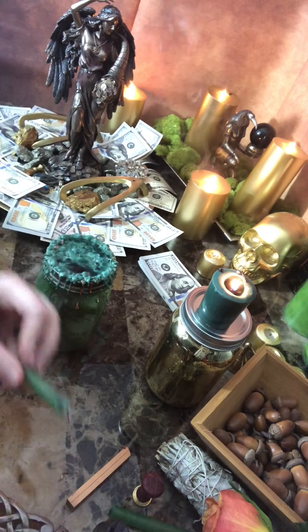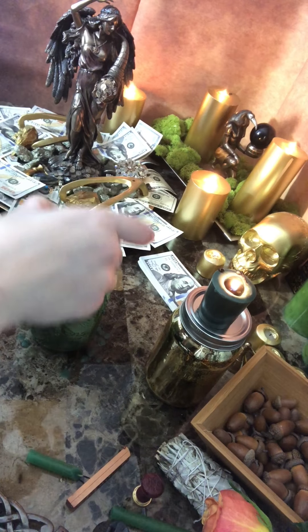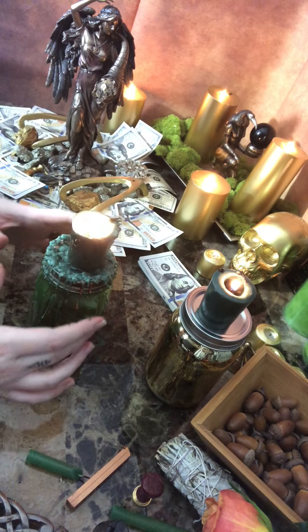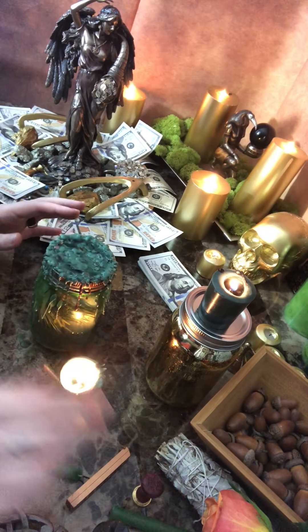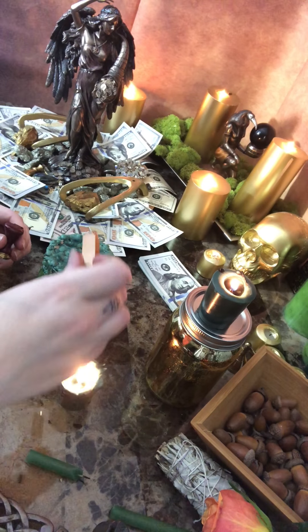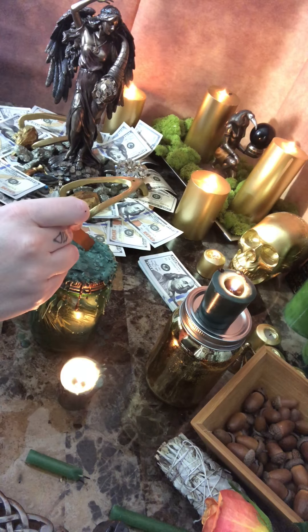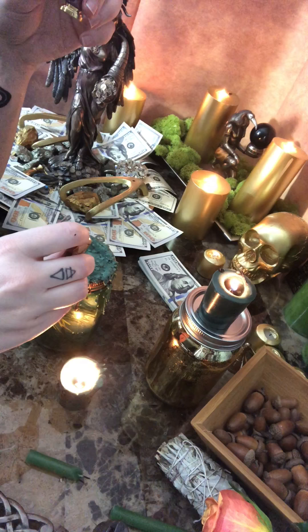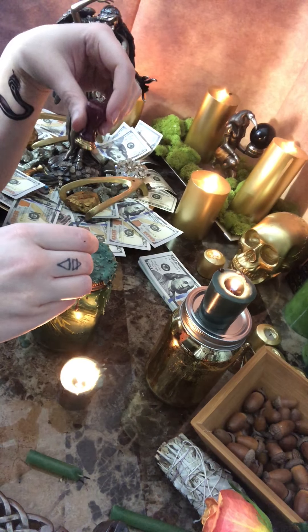I'm going to use just a chime candle, and I like to let this thing burn all the way down eventually to cover the whole thing. After that's done — let's pretend that happened — you can either seal it with the green wax that's already on there, or you can use the seal candle and just let it get enough wax on there so you can put your seal on it. Sealing it is kind of like your energetic signature saying that this is done.